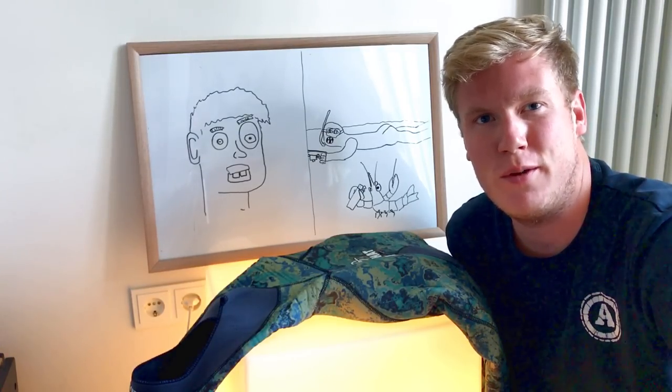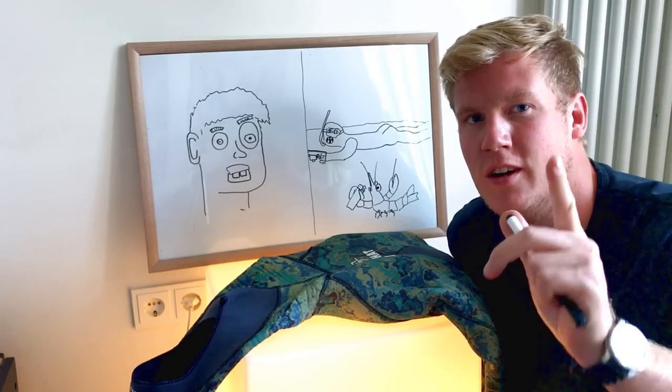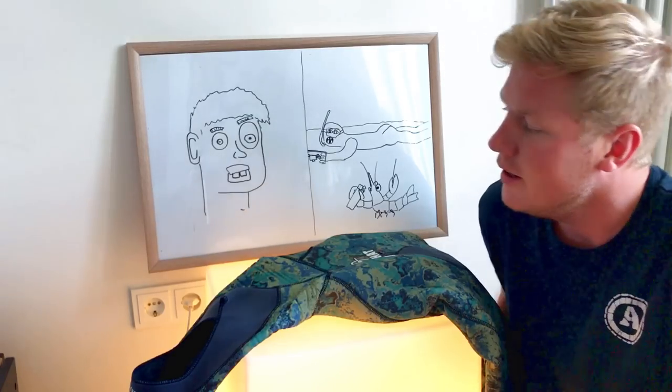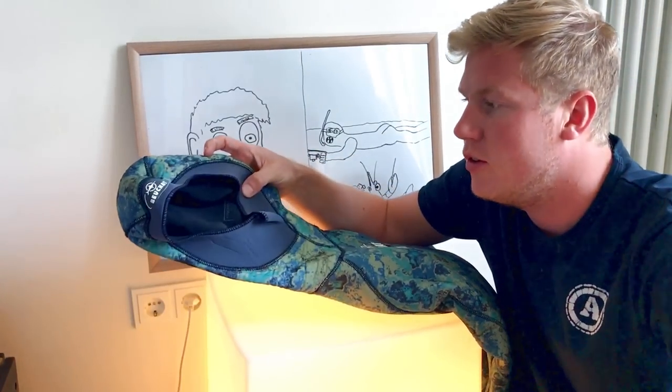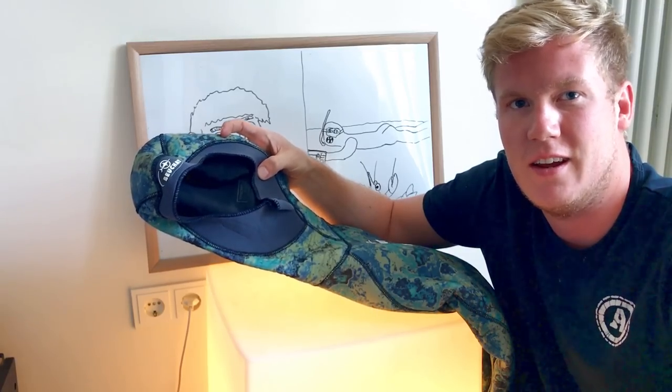Hello and welcome to the German spearfishing channel. My name is Chris and I want to explain to you, as a diver, spearfisher, or apnea diver, why you should pinch holes in your neoprene suit.